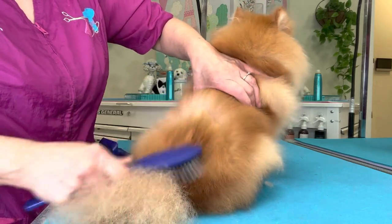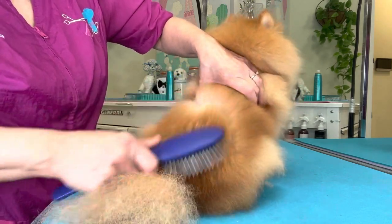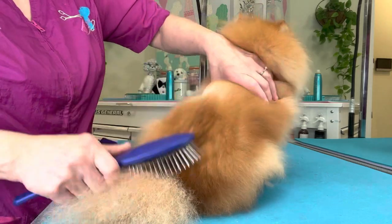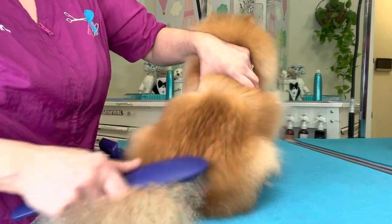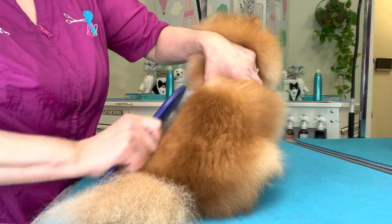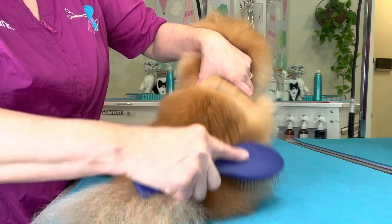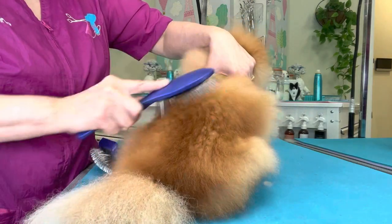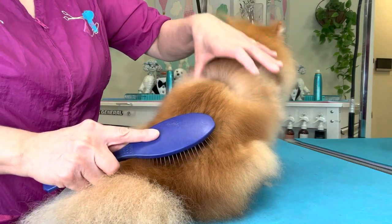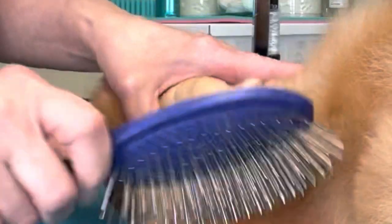If your dog will not sit still and let you brush it, it's training the dog needs on how to sit still. That training involves consistency, calmness, quietness, and comfort. You never want to be heavy-handed or agitated — and heavy-handedness doesn't mean being mean; it means being hard with your hands when pushing the hair up to create the line.